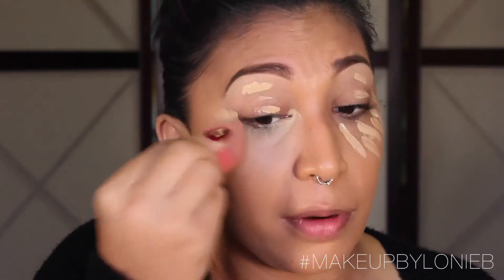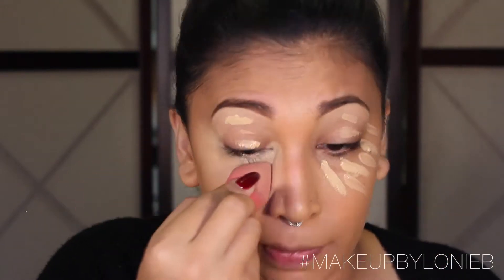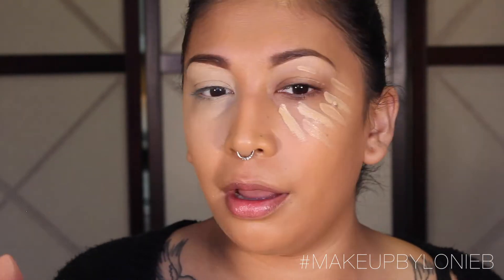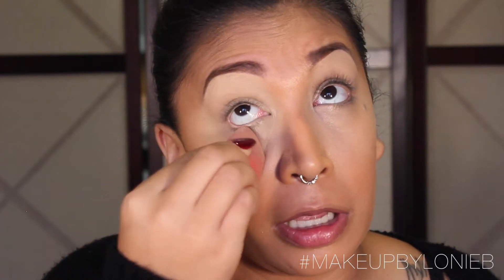My beauty blender is dirty so I'm going to use my little matte crayon sponge, spray it with a little Fix+, and blend out the concealer. To prevent the concealer from creasing, you want to make sure your last step when blending is going from the outer corner inward. Always make that your last motion — it's really going to prevent the concealer from creasing.